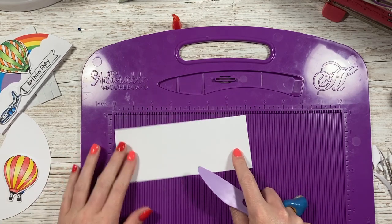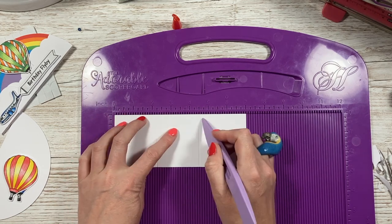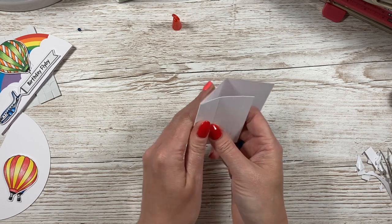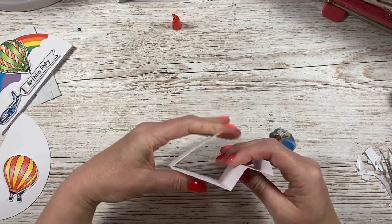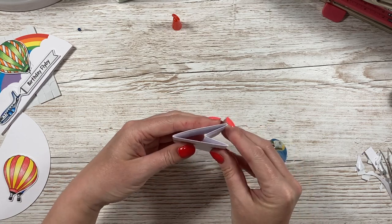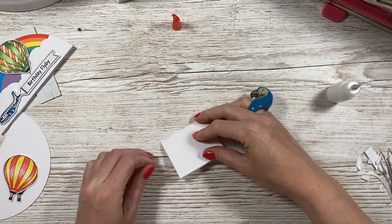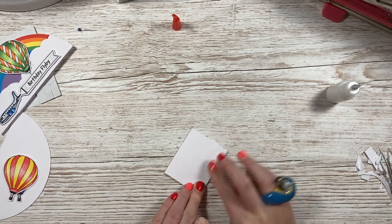Next, you want to make the stand. This is a piece of 7 by 2 and three quarters. Along the 7 inch side, score at 2 and a quarter, 4 and a half, 5 and a half, and 6 and a half. Then you want to do a mountain fold, a valley fold, a mountain fold, and a valley fold. You can see when we stick that together, we're going to get our stand. Just run some glue along this piece and concertina fold it so it goes flat, pushing down to make sure it's secure.